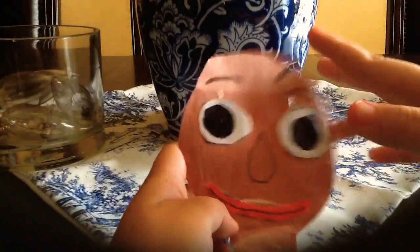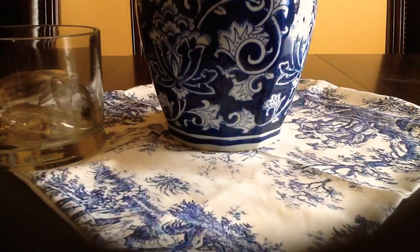So first up is Baldi. Here's Baldi, and here's his hair, his eyebrows, his eyes, nose, and lips — it's like a lipstick, but it's not. There's his feet, his brown shoes, and his brown pants.